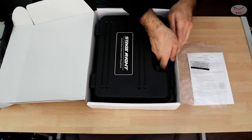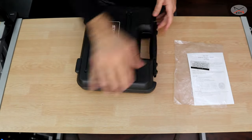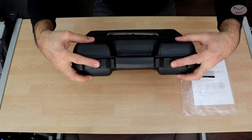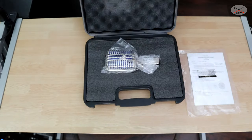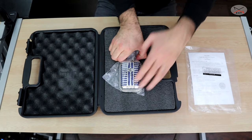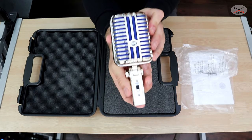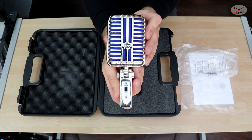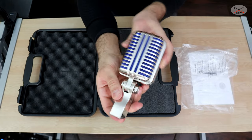This is the box of the microphone — it comes in a nice plastic carrying box with two latches. Inside the box the microphone is very well protected. Let me remove it from the bag — this is the microphone, and it looks really, really nice and feels very nice as well.